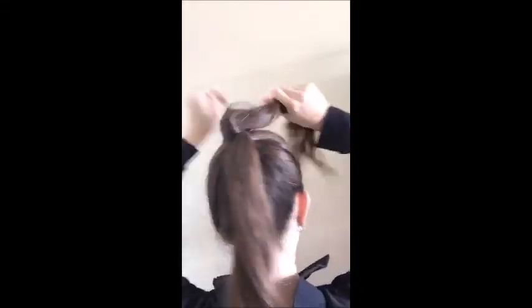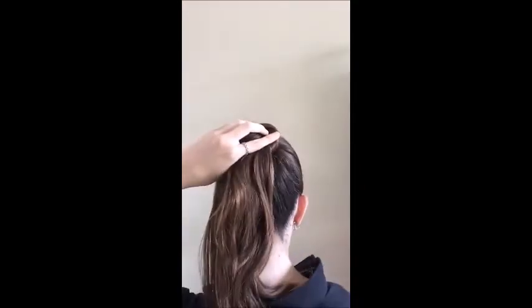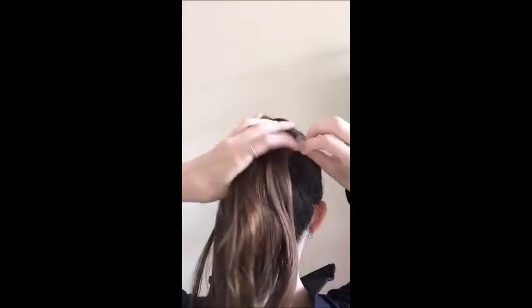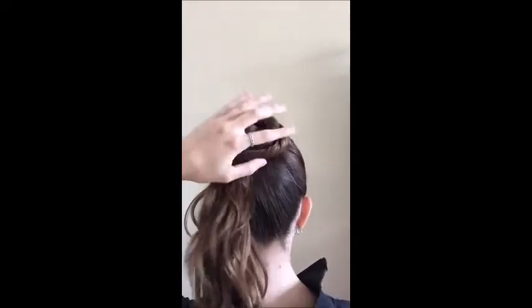To start, separate your ponytail into two sections. Taking the left section, twisting and pinning as you would a normal bun for one circle around your ponytail. Then you're going to do the same thing with the other section, making a circle outside of the first coil.